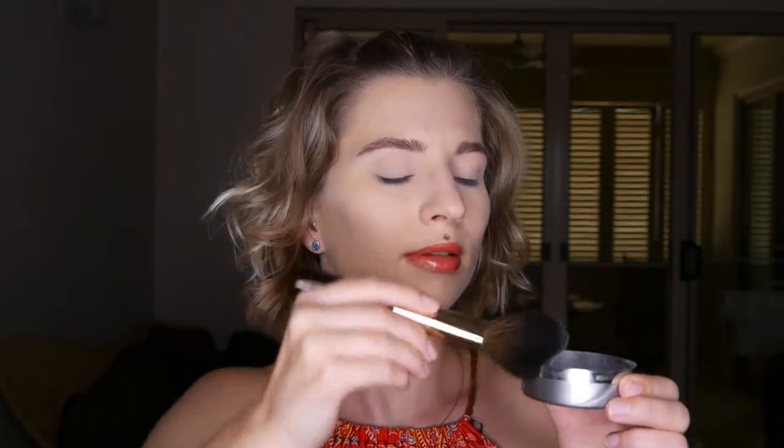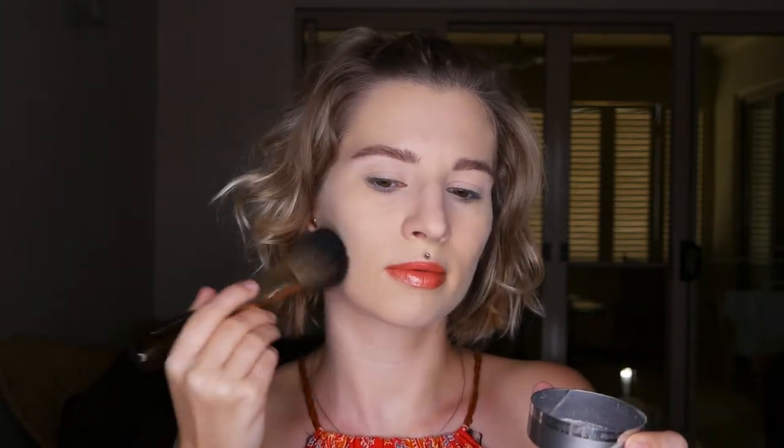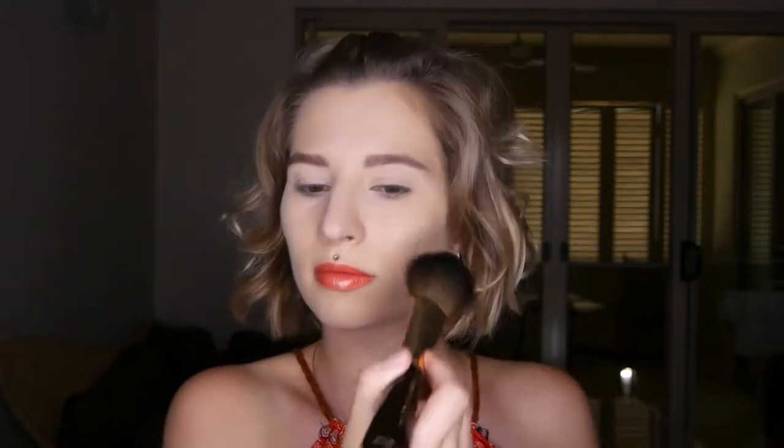Step number three: continue using the puff or brush and blend powder by dabbing over the rest of your face to avoid wiping off your foundation. Use the dab technique by pressing the puff or brush onto your face and then going over the areas you're trying to cover. This way you're blending the powder into your face instead of wiping off the makeup initially applied.